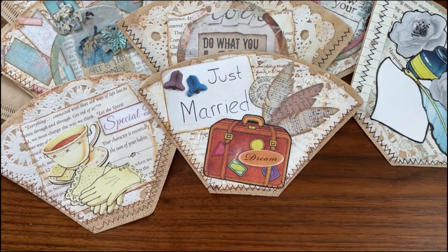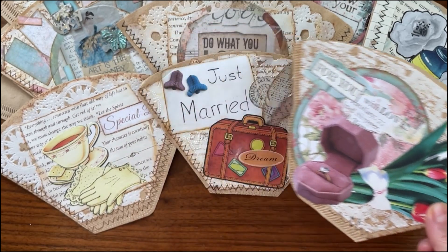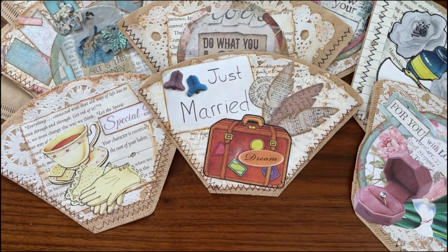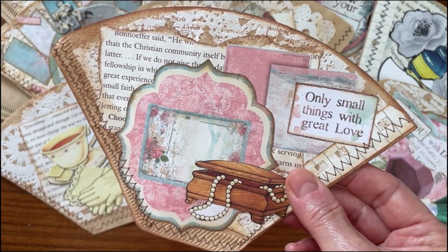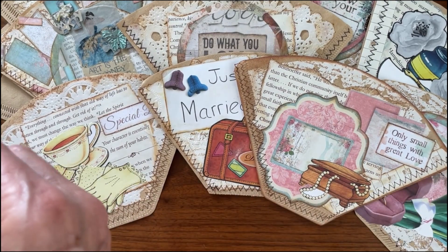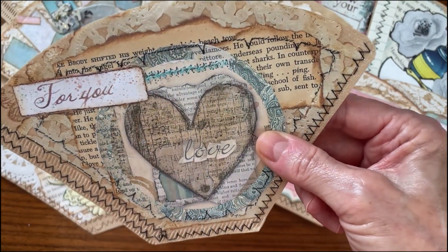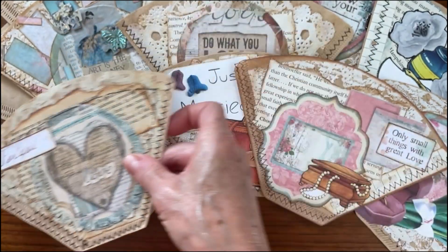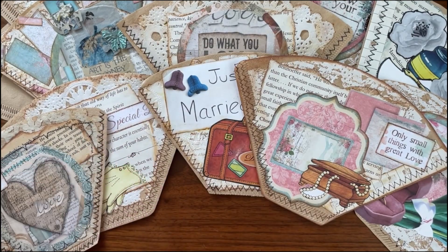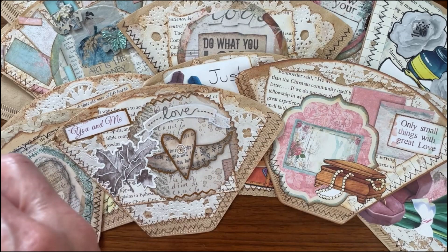I thought I would share in case you might get some new ideas about how to use your old coffee filters. This is a bunch of coffee filters that don't go with our current coffee pot, so rather than throw them out, these little pockets will wind up in my legacy books.